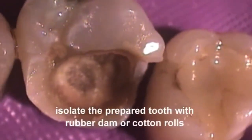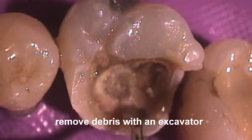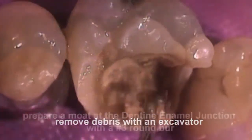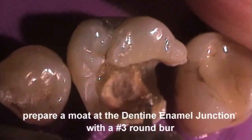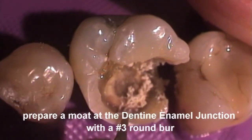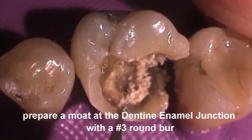Isolate the cavity with either rubber dam or cotton rolls. Remove superficial debris and the surface layer of caries with an excavator. Using a number 3 round slow speed burr, remove the caries dentine at the dento-enamel junction and cavity floor so as to encircle the caries with sound dentine.